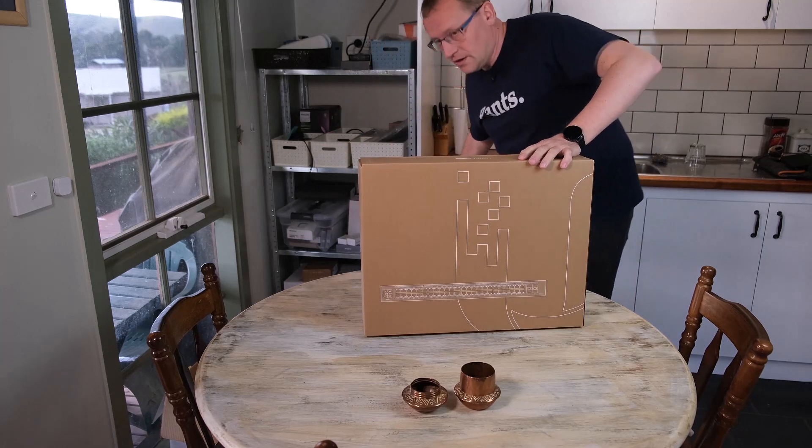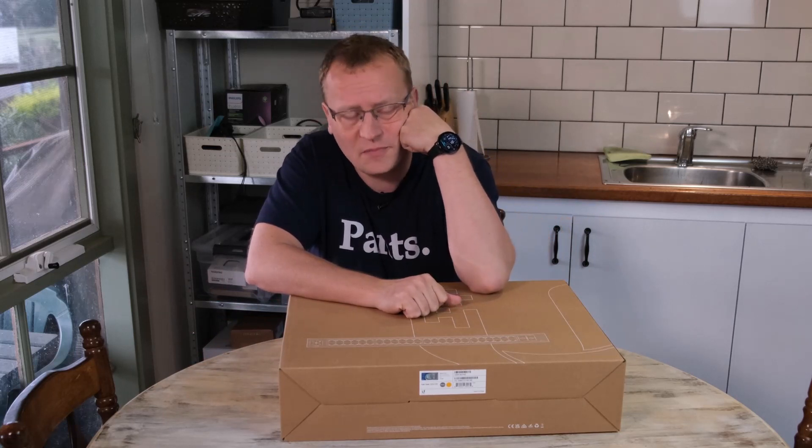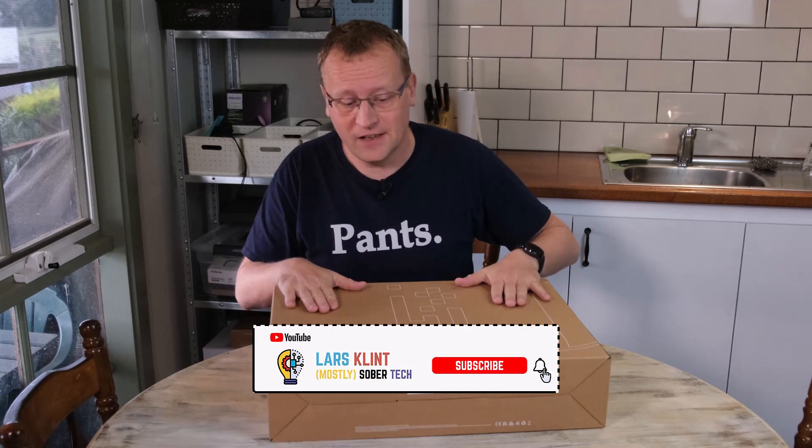It happened again — my 24-port switch that I installed not that long ago (there's a video on it) has run out of PoE wattage budget. The power budget for the 24-port switch is 95 watts and I'm running it at about 88 watts sometimes, so we're getting close. This is the 48-port equivalent — still a fanless device with PoE, but with 190 watts of power budget. Today we're going to install this instead.